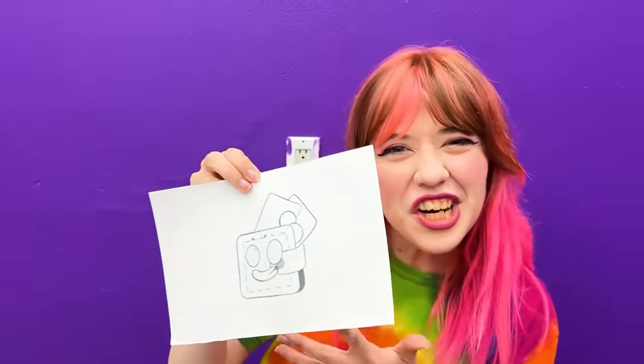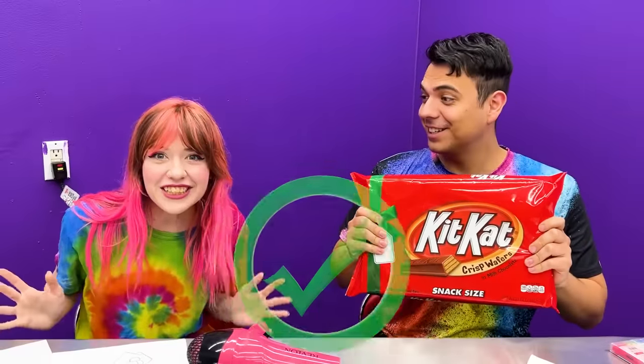I can't wait to try it! Let's color our pictures and make it a challenge — which of our colored pictures looks better? With this giant Kit Kat! Challenge accepted!